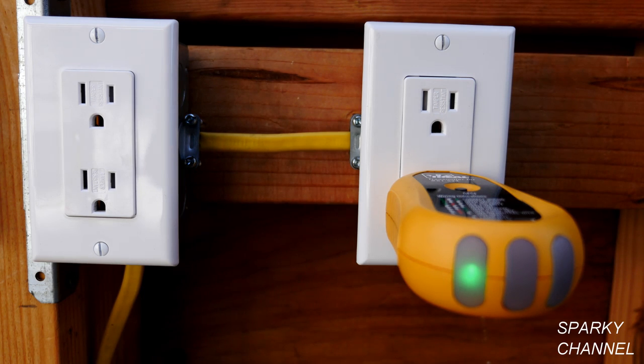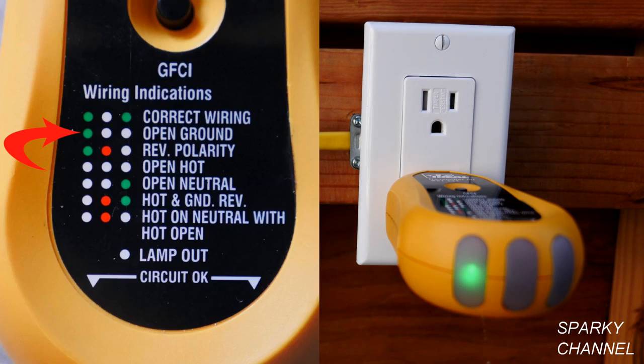The first thing to do is plug in an outlet tester into the receptacle and notice what light pattern you get. In this case we get one green light on the left and then two blanks. If you look on the index, one green light on the left and two blank lights indicates open ground.